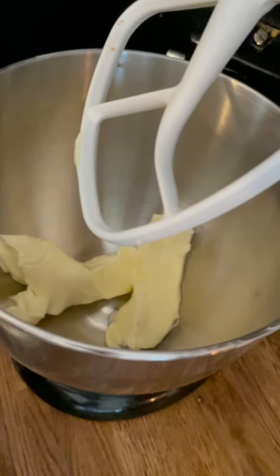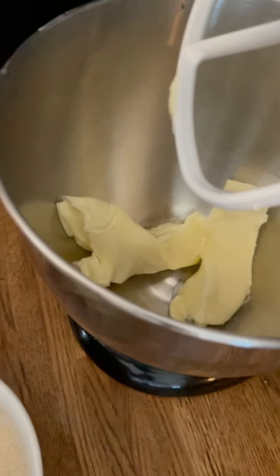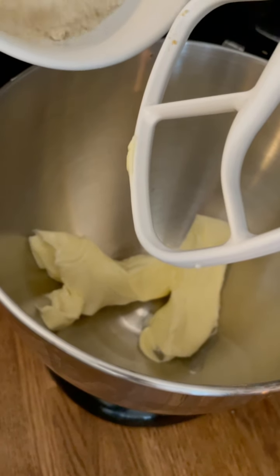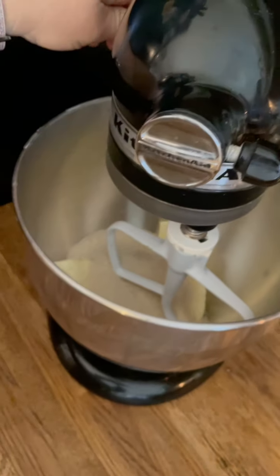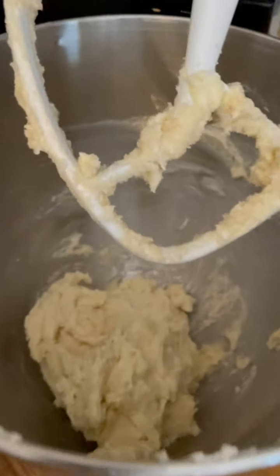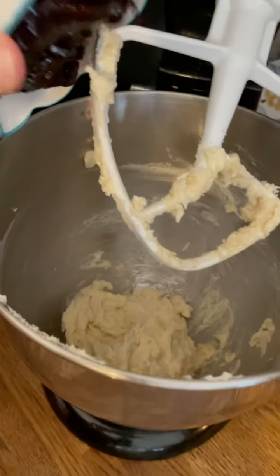In my mixer I have my two sticks of unsalted butter for the cake and it's room temperature — you need to make sure it is, it's so much easier to deal with. I'm going to cream the butter and sugar together, so I put the sugar in and let that cream together for a couple of minutes. Now I've creamed my sugar and butter and scraped the bottom, and I'm going to add in my blackberry jam.